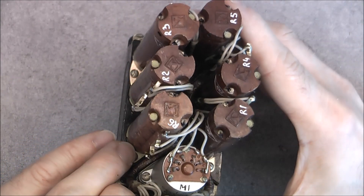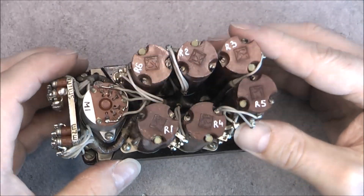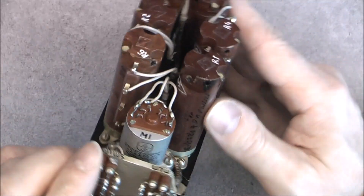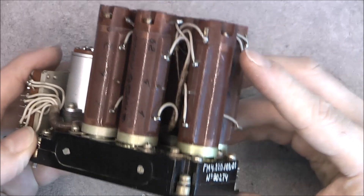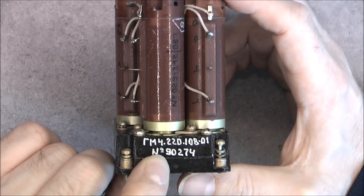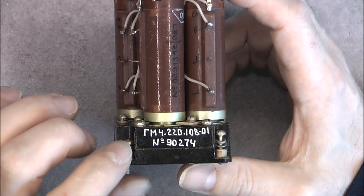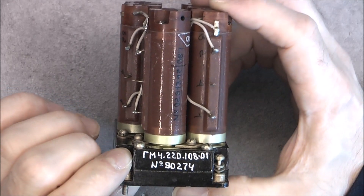We have six multi-turn precision resistors and potentiometers here with this very nice logo, and one more assembly which is not exactly the same — it is driving them on the potentiometer somehow. On this unit we have a model and serial number; not sure if the '90' stands for the year 1990. It seems an older design.